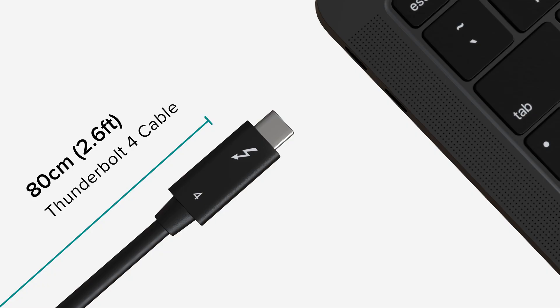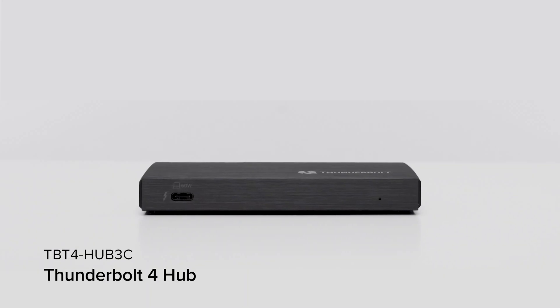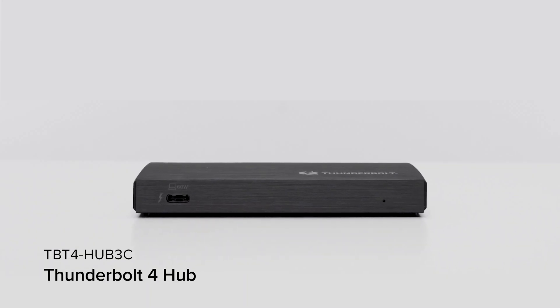You know what else you deserve? A hub that goes where you want it to go. The included Thunderbolt 4 cable is 31 and a half inches, so it has the reach to sit just about anywhere you want to put it on your desk. Not to mention, it is small and sturdy enough to be tossed into your bag. Put some googly eyes on this thing and you've got yourself a new travel companion.